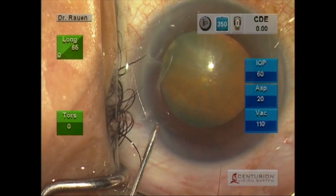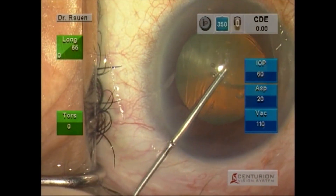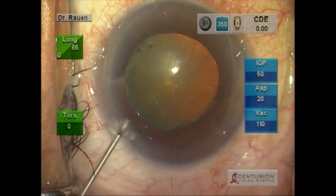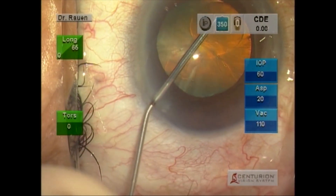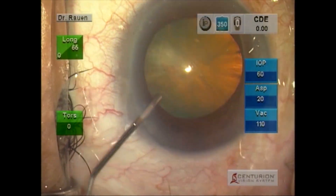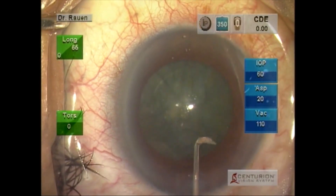We begin by delivering intracameral anesthetic, followed by placement of Viscoat up near the corneal endothelium, and then Provisc directed at the iris plane in an effort to obtain a little bit more dilation.